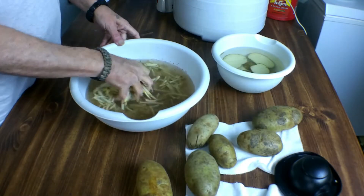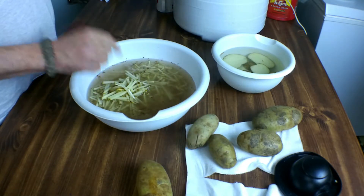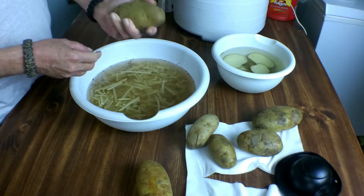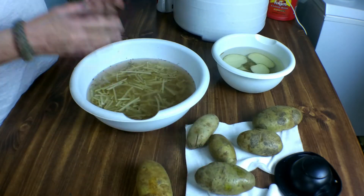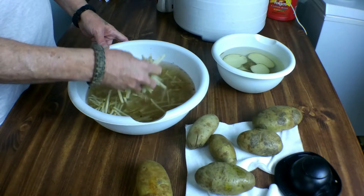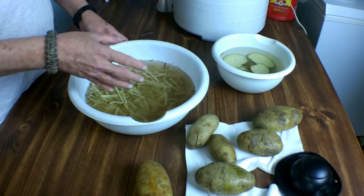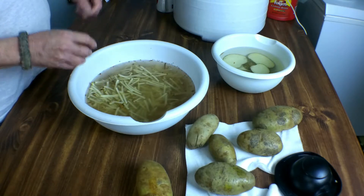Before I start boiling these — a lot of people boil their potatoes first and then slice and dice them. I'm doing mine first because I think they'll cook a lot quicker, and two, I tried it once before after cooking the potato first and ended up with a pretty good mess of half-mashed potatoes everywhere. So I'm going to try this way first by shredding them up. Anyway, that's going to be our hash browns. I'm going to go ahead and start boiling these, then dry them off after boiling and lay them out on the dehydrator trays.